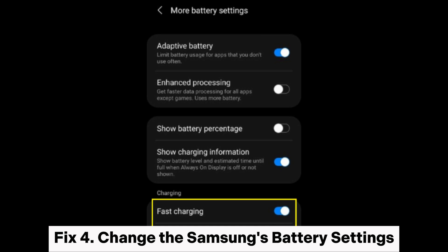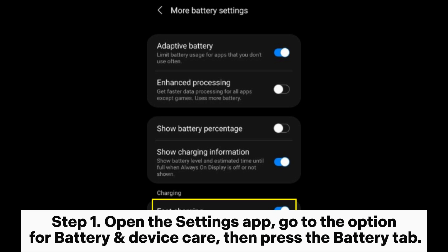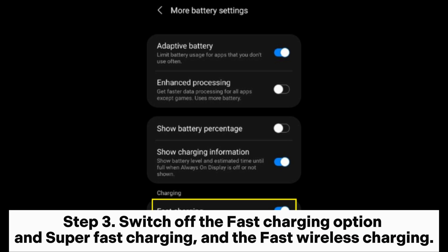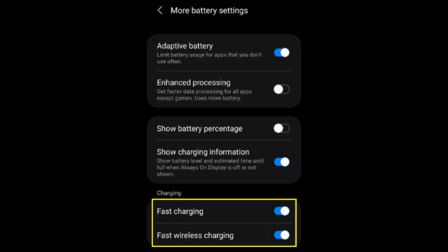Fix 4: Change the Samsung's battery settings. Step 1: Open the settings app, go to battery and device care, then press the battery tab. Step 2: Click the battery tab, then click more battery settings. Step 3: Switch off the fast charging option, super fast charging, and fast wireless charging.